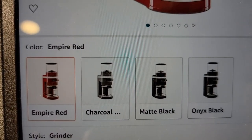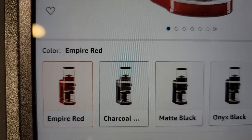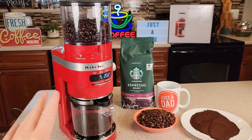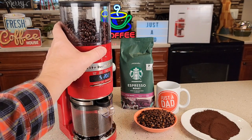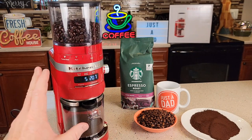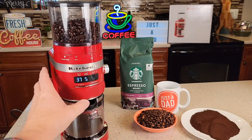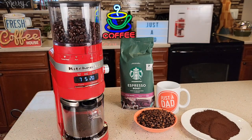It looks like it comes in charcoal, matte black, and onyx black — I got the Empire Red. I'm going to compare this to my OXO, which was my previous favorite. But this one — I think it's going to blow it out of the water, because with all the adjustments you can really fine-tune and get it exactly where you want it. But if you just want to use the factory settings, I thought those were just fine.